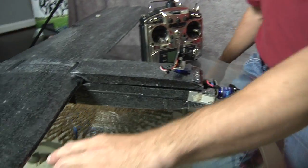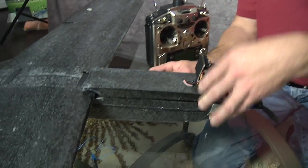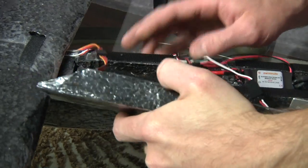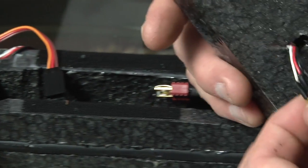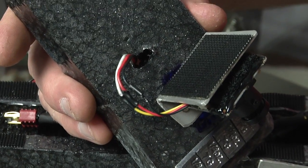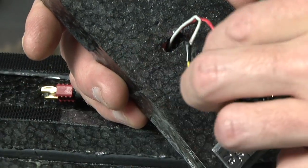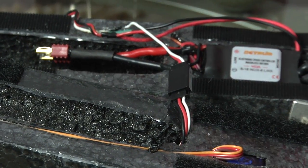So what about inside the airplane? This one has a pan camera so I can look around. There's my servo for my pan camera, and the video feed coming out of the camera. Just like the transmitter — ground, 12-volt power, and video — and again, a servo connector. Very, very simple, very straightforward.